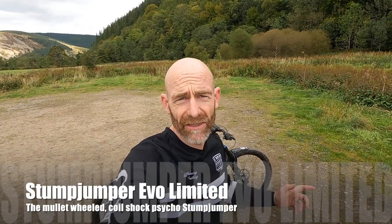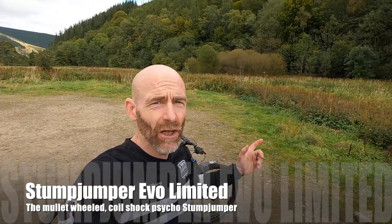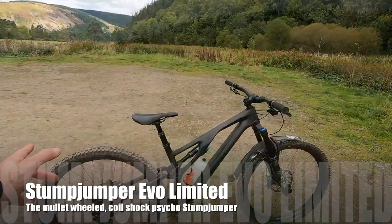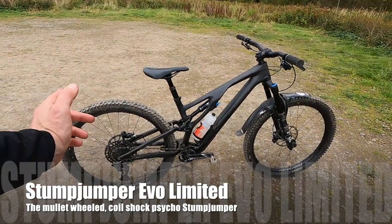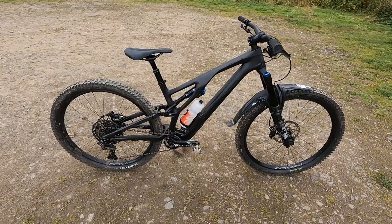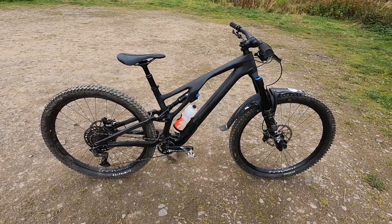My name's Guy Kesteven and I've been a professional mountain bike tester for nearly 25 years, and today I've been lucky enough to be up here in Innerleithen on the Specialized Stumpjumper Evo. So a totally new bike for 2021 — obviously there is a Stumpjumper Evo already, but this is a completely fresh build.